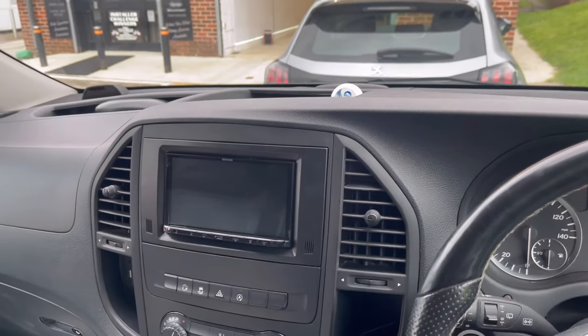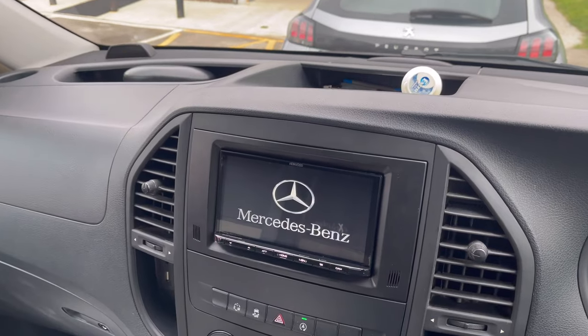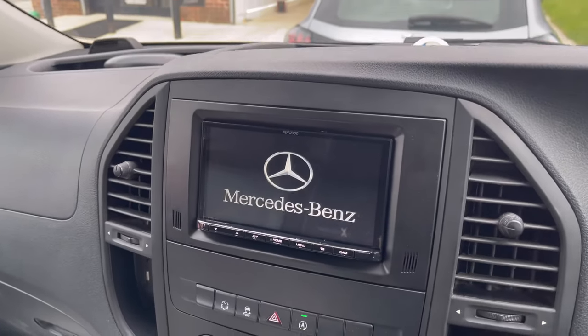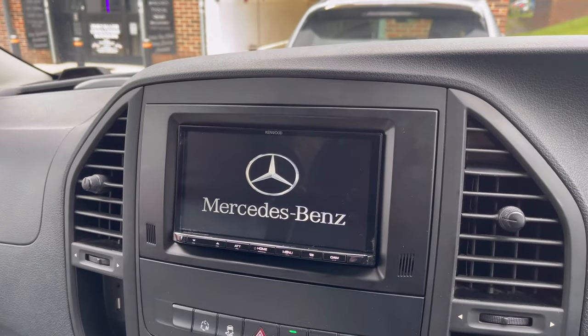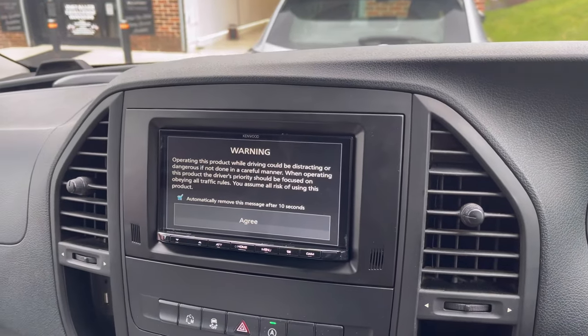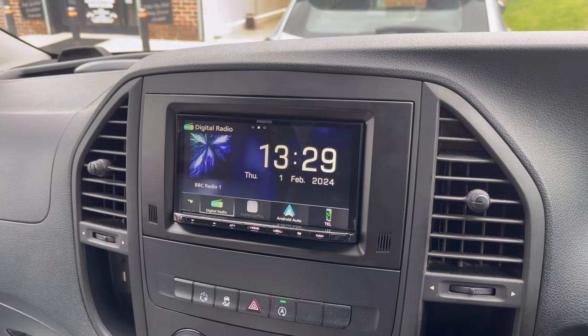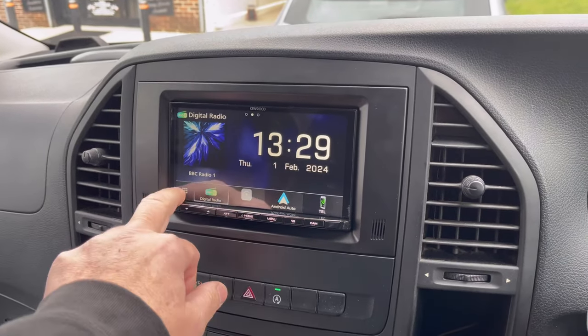We're now inside the vehicle. I turn the ignition on and you can see what we've done — we've put a Mercedes-Benz boot-up logo on the screen, which is a nice touch. You can see how well this fits; it finishes lovely in the dash, fits nice, works nice. The screen will turn off after 10 seconds or if you touch it.